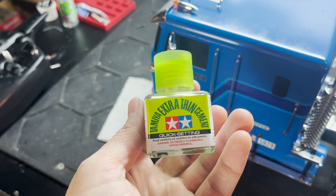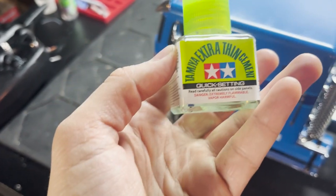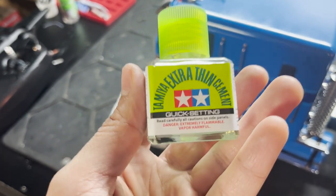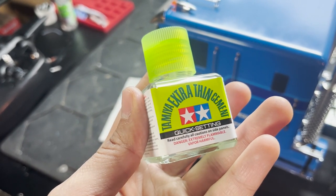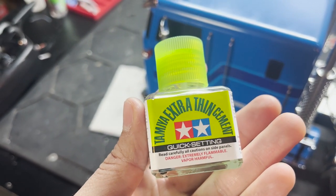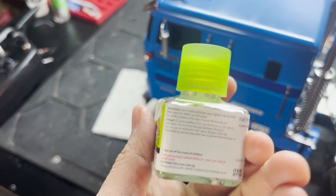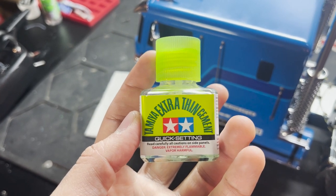A little tip here, guys — I found this Tamiya extra thin cement is awesome for a build like this or scale modeling. It has a little dropper so it's very, very fine going on. You can quickly drop it in and boom, it sticks fast. Once it cures, it cures very well and doesn't leave a bunch of nasty residue. A lot of hobby shops have this, and it's absolutely worth its weight in gold on a semi truck build like this.